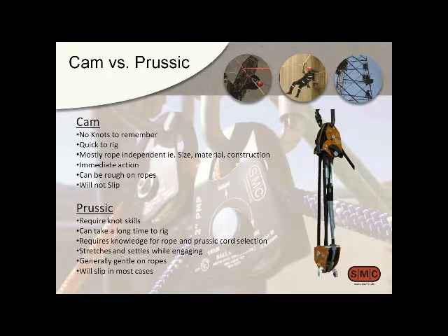Prusiks do have the benefit that if you're setting up a system with potential for really high loads, prusiks can generally slip to limit the load. So there may be reasons you don't want the cam to be the type of stopping you have. In this pulley system you can actually disengage the cam and put a prusik in there if you want a max-load limiter, or maybe for fall protection. You could actually run it with a prusik and a cam, and then disengage the cam after you've tensioned the system.